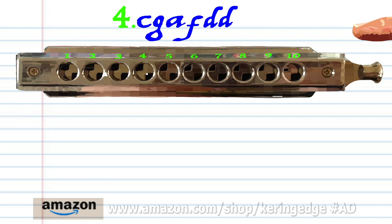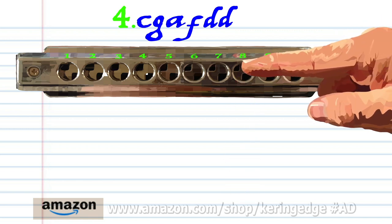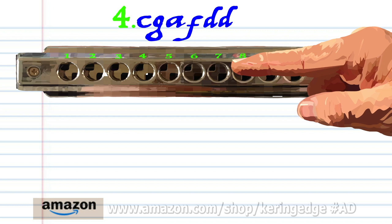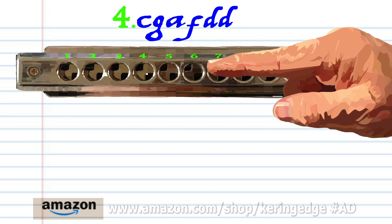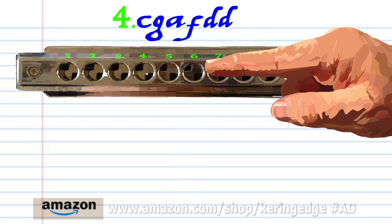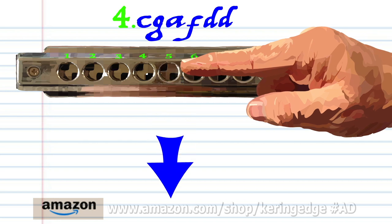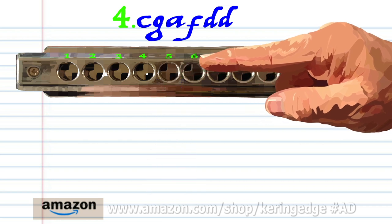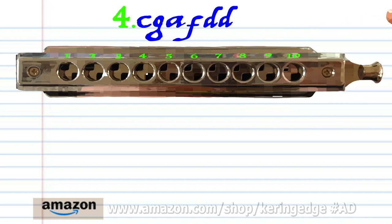For phrase four. Blow into eight. Blow into seven. Breathe in through seven. Breathe in through six. And breathe in through five, twice. Practice this until you end up with something that sounds like this.